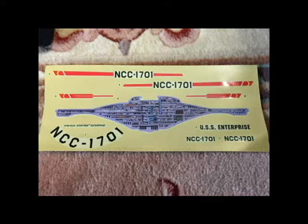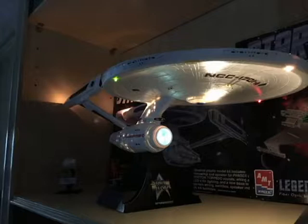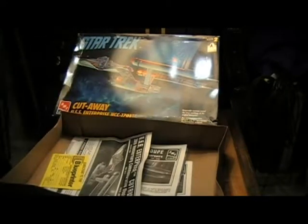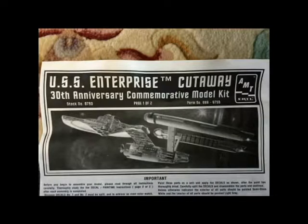I'll put photographs up so you can pause and check out all the decks. Like I did in my other model videos for vintage models — when I made the AMT 25th Anniversary USS Enterprise, I modified it by putting extra lights in — I think I'm going to modify this one by putting lights in as well. This is the kind of model that just begs to be lit up. And we have the USS Cutaway 30th Anniversary Commemorative Model Kit.